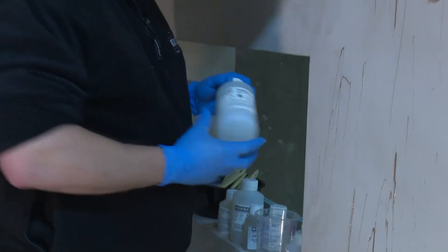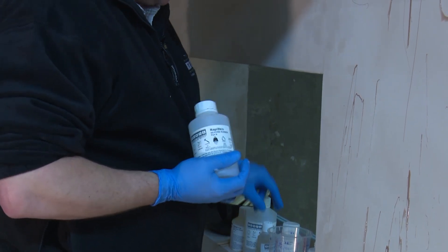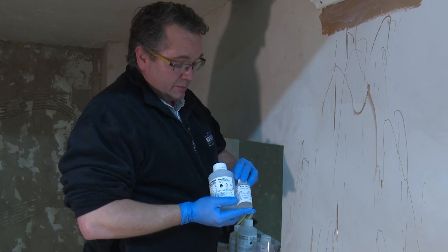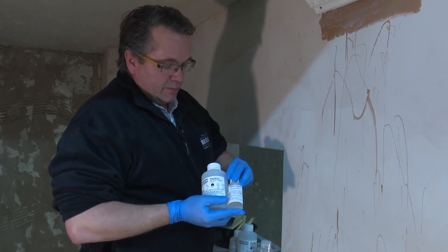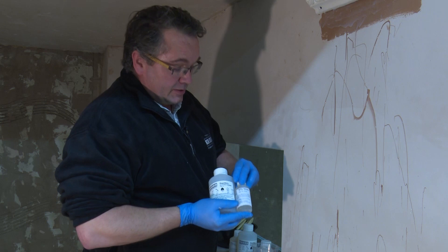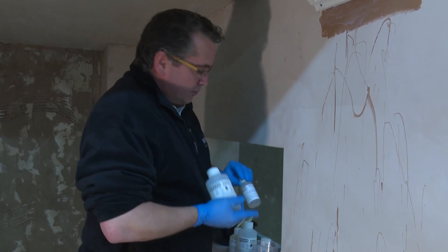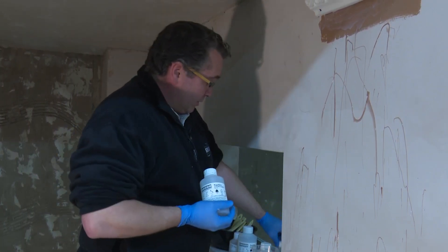The next part of this process uses the same product again, but this time with a modifier — the thixotropic — which is added at 5%. This will take the product from a fluid system, which you can see is very fluid, down to something more like warm butter. Press it into all of the details, but don't trap too much air. Mix it exactly the same way, but don't mix too much in one go, or you might not get it all applied to the corners before it sets.